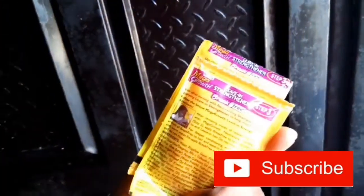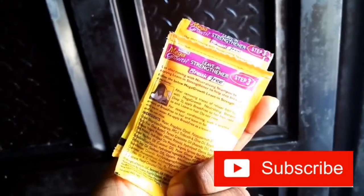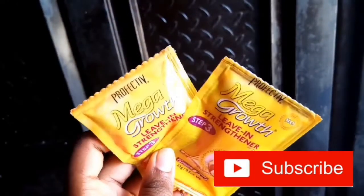For the first time ever, I saw a Perfective Mega Growth hair straightener in both packets of my attachment, which I thought was really cool and I really liked it.